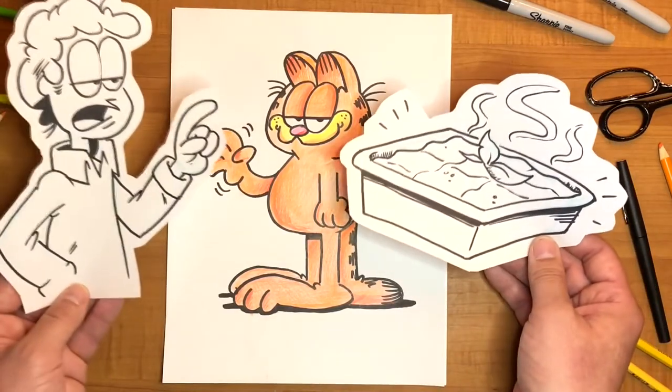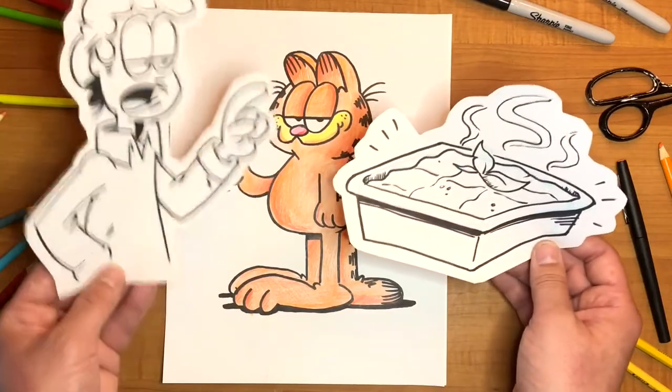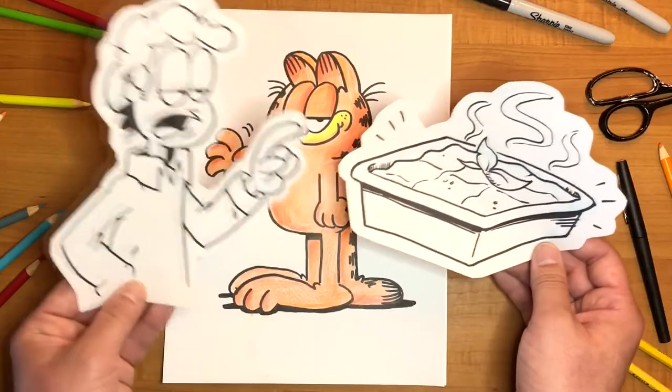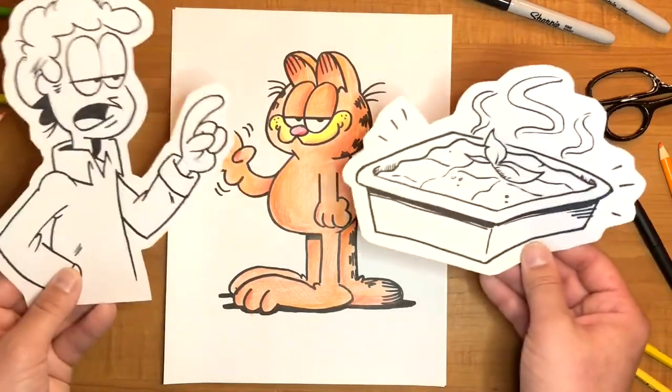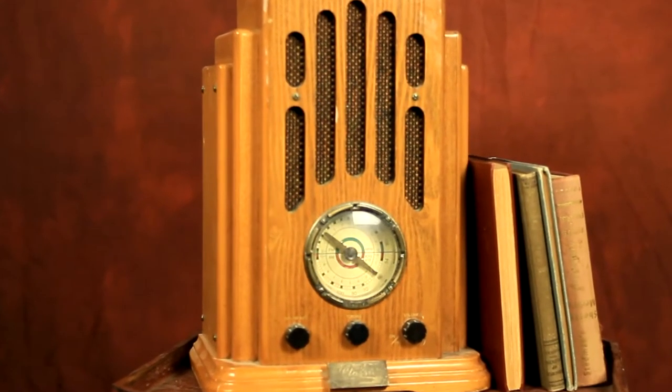And then Garfield will say, no, I eat John — it's what I do, I'm going to eat the entire pan of lasagna. And John's going to go, no Garfield, you're on a diet, you've got to make sure you only have a little bit. And then Garfield will say, well, if I can't have the lasagna then I'm going to kick Odie off the table, like I always do. And then John's going to go, oh don't do it Garfield. Please make it stop.